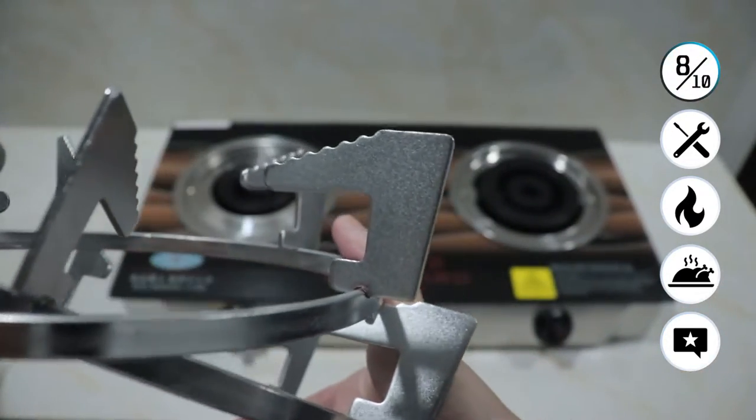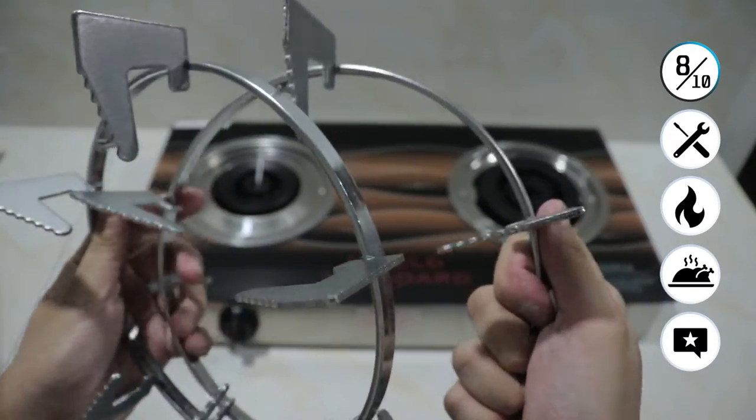Overall, the unboxing experience is 8 out of 10. Very, very good unboxing experience. Now let's move on to the build quality.